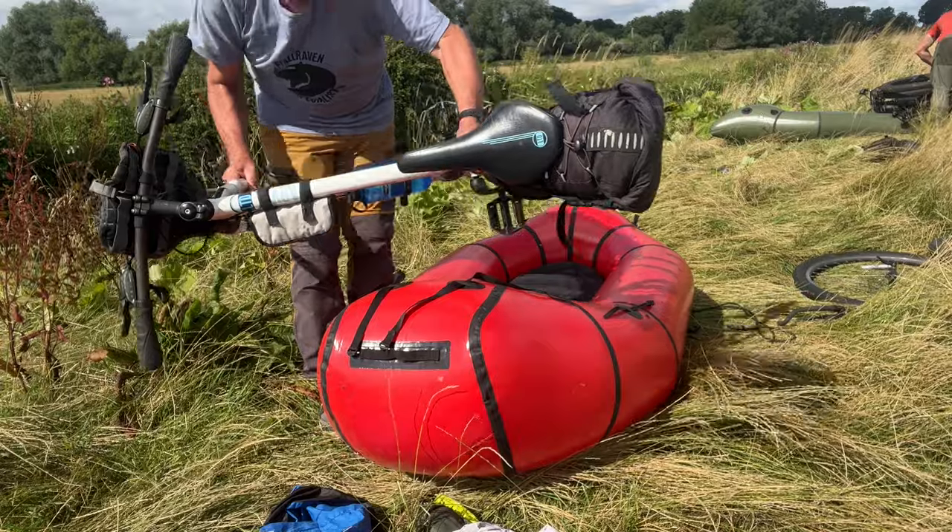One thing I'll recommend: once you unroll your pack raft, put your tie-down straps in first for your bike, because once you inflate the pack raft it can be quite tricky to feed the straps in once the boat's fully inflated.